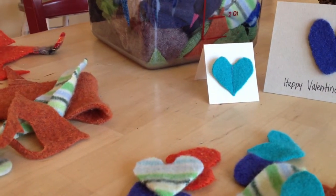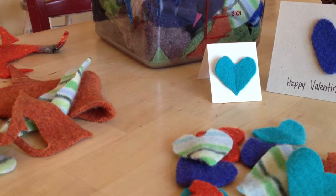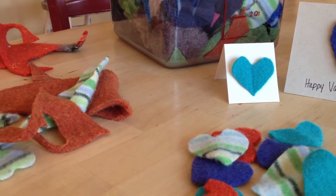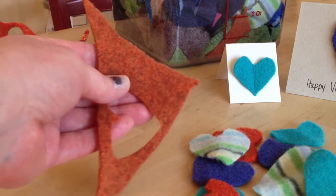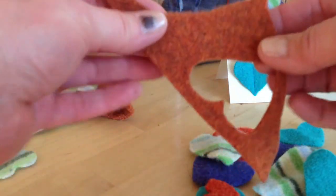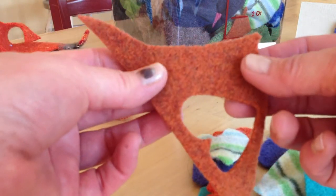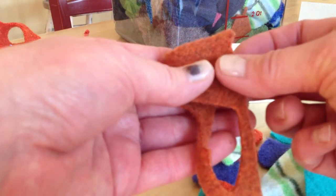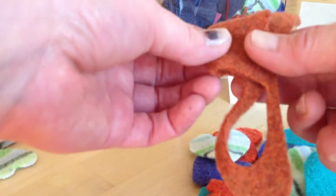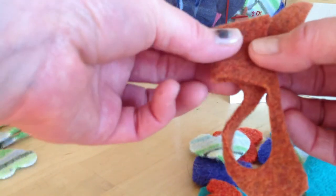Today I just thought it would be really fun to do a quick tutorial on how easy it is to cut out these hearts without even using a pattern. Even this teeny small piece of felted wool — we're going to take you back to kindergarten where we'd make valentines out of paper and fold the paper in half. So I'm going to fold my felt piece in half.